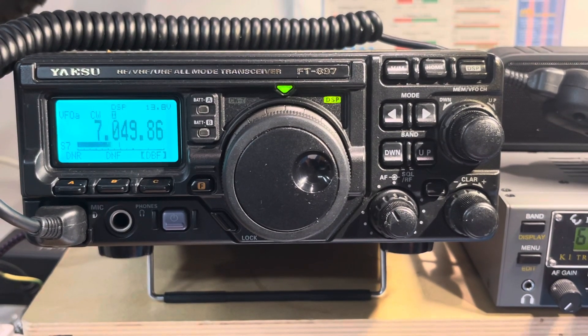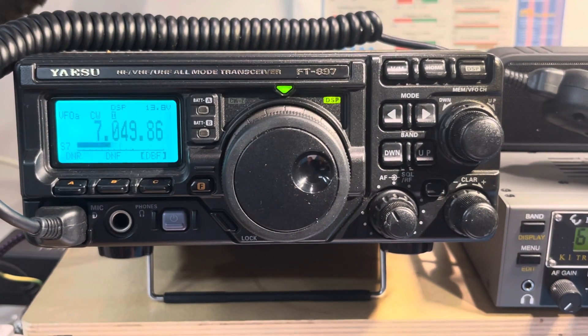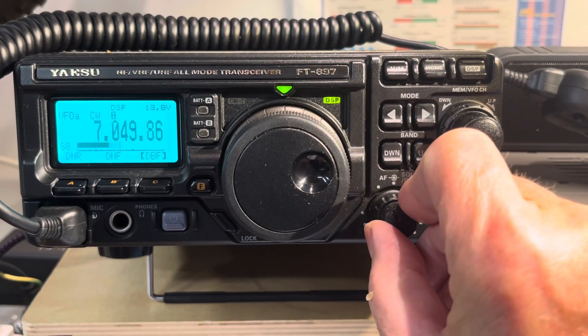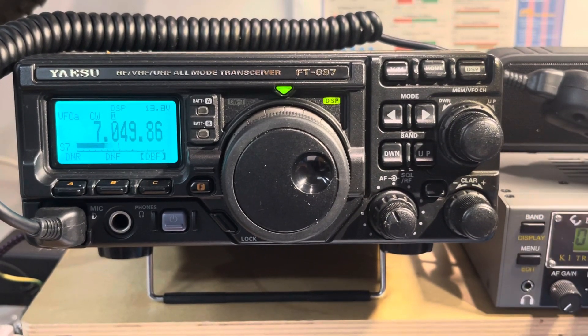So thanks to all the people who said to turn off the intercept point optimization — that is, disable the preamp — then combine DSP with the new 500 Hz filter, and it did turn it into kind of a CW radio. Just for the heck of it, since it's on, let me turn on...